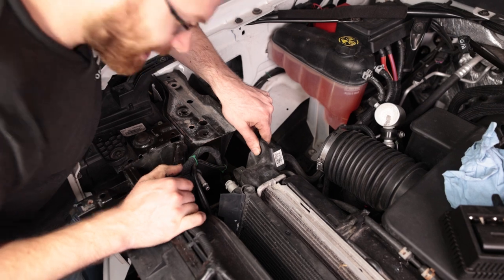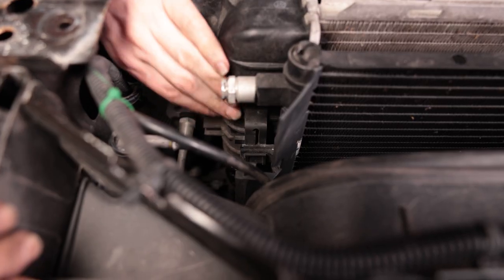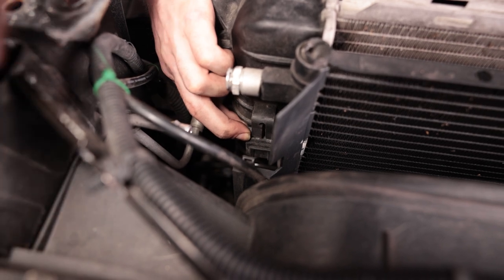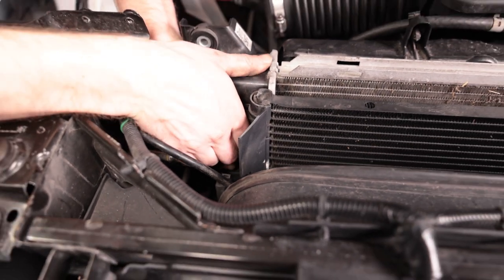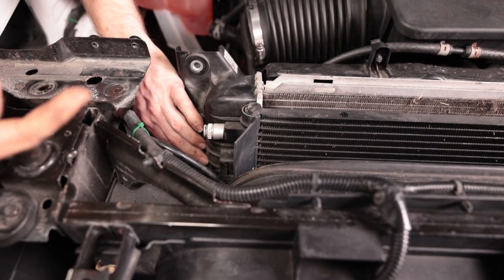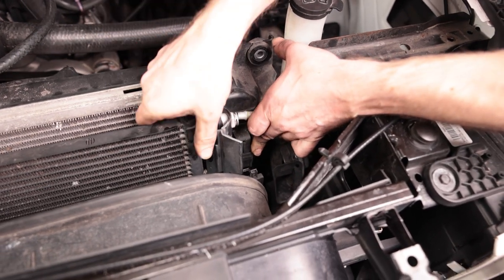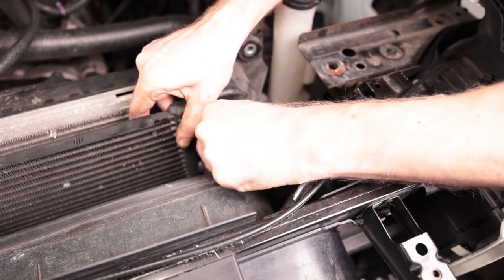Now we need to actually get the condenser out now that all the connections are removed. Coming off the radiator is a clip that holds the condenser in place, so be careful not to break it. Push this back and you'll be able to raise the condenser up. Do the same on the driver's side — there's also a clip over there. Pull this line back out and try to come out straight because there is some transmission fluid in here.